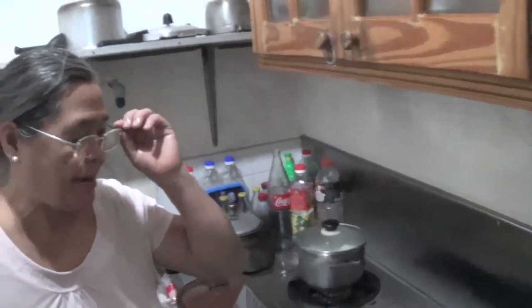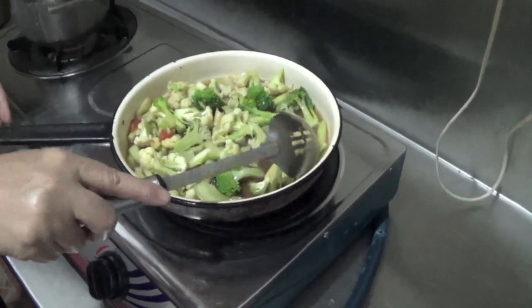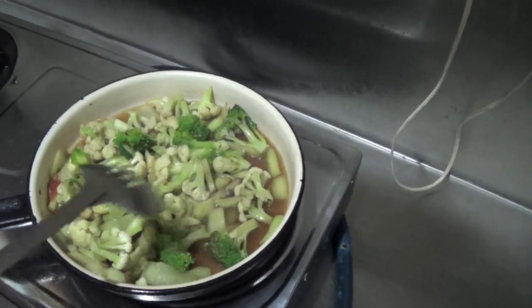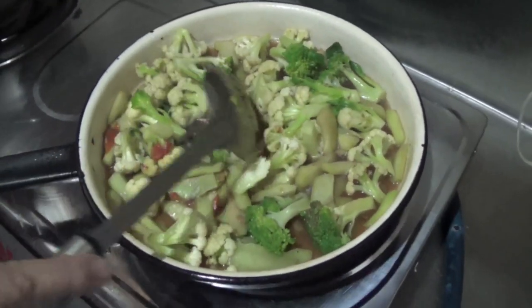We are in our kitchen now. As you can see, what I'm cooking now is the broccoli here — the green one — and our cauliflower. These are the remnants of the too much rain here in Sila.